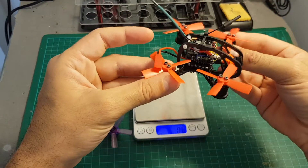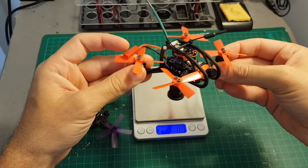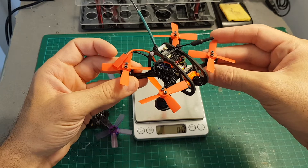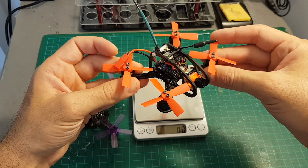I hope you enjoyed this build video. Next I need to take it for a test flight. If you have any questions about the build process or any of the parts, feel free to ask in the comment section below, and see you in my next videos — goodbye!